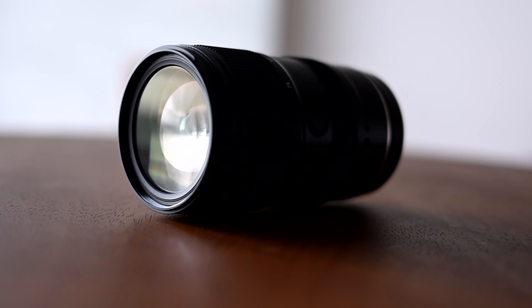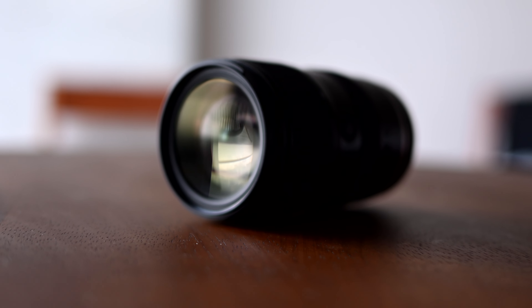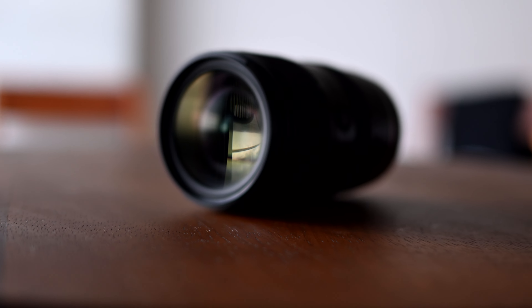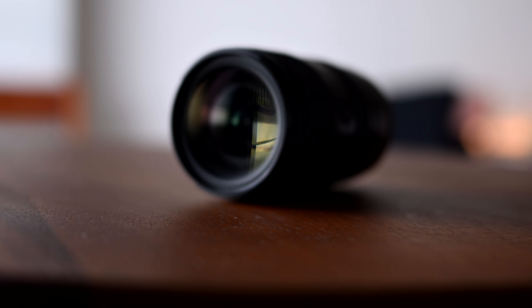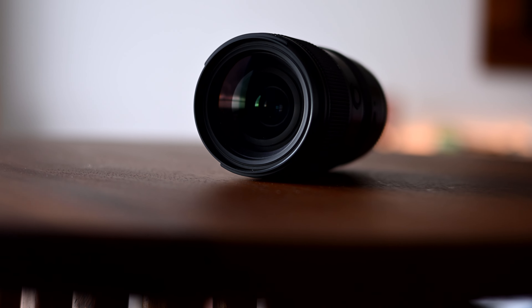This is a beautifully crafted instrument of photography excellence in my mind. For a price of — depending on where you get it, I believe the price is around $1,000 — the build quality is superb.